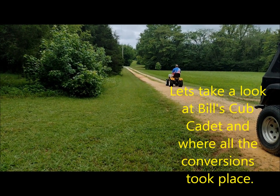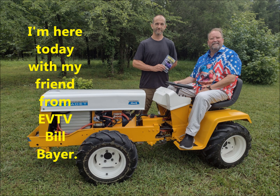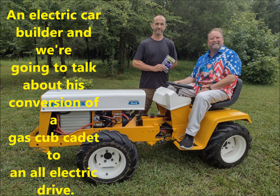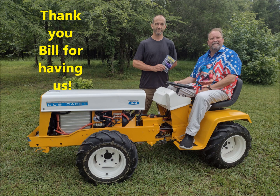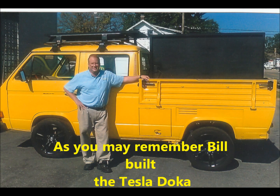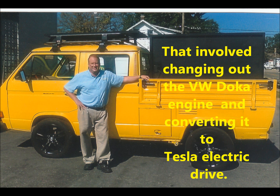This is Rich Flingy, and I'm here today with my old friend from EVTV, Bill Baer, an electric car builder. We're going to talk about his conversion of a gasoline-powered Cub Cadet to an all-electric drive. Bill was gracious enough to have me down to his place in Linden, Tennessee. Bill, as you may remember, was the builder of the Tesla Doka — a very powerful build that Jack Rickard did at EVTV, involving changing out the gasoline engine of the Volkswagen Doka pickup truck and converting it to a Tesla electric drive.